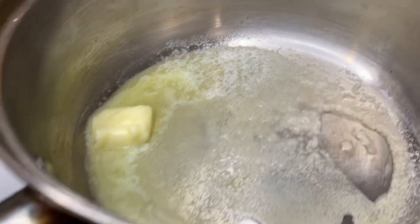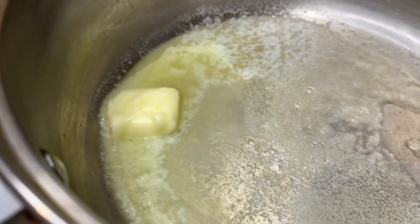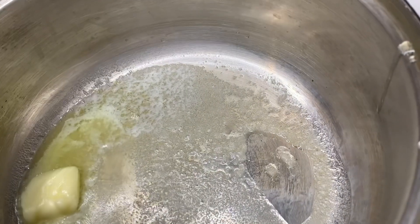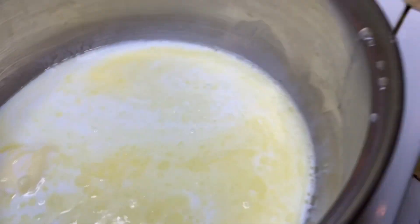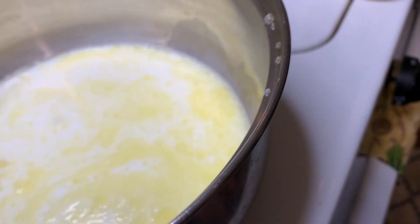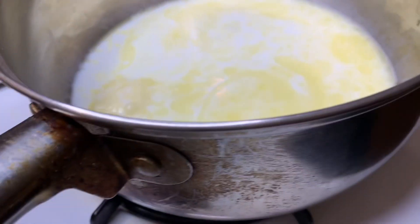Right now in here I have about two tablespoons of butter. I'm going to mix up a little sauce — I'm going to add a cup of milk and some garlic.